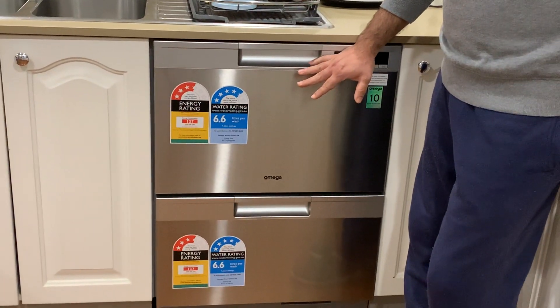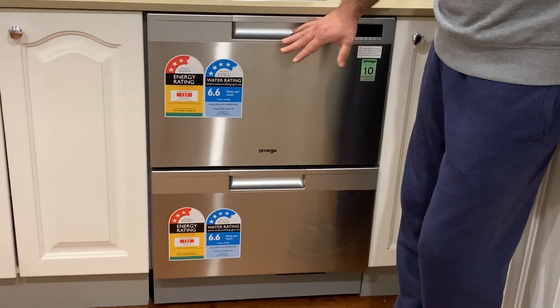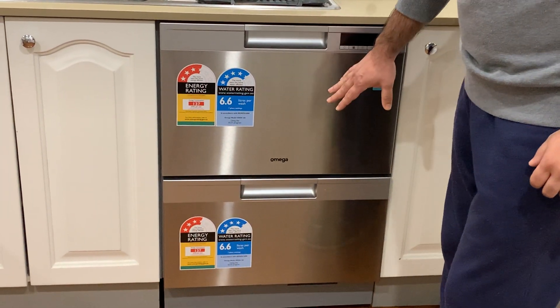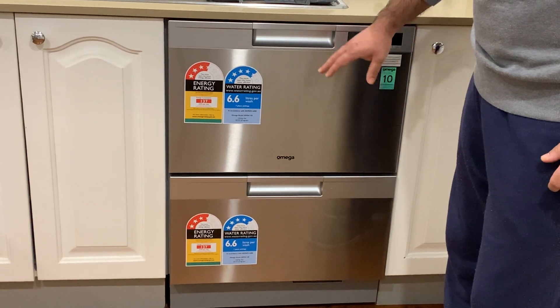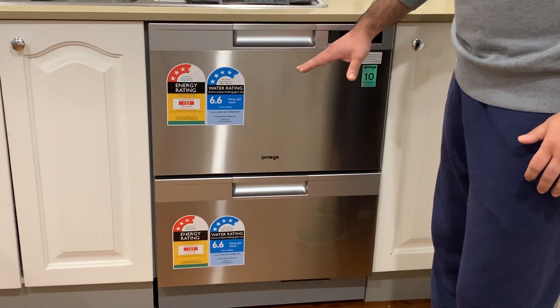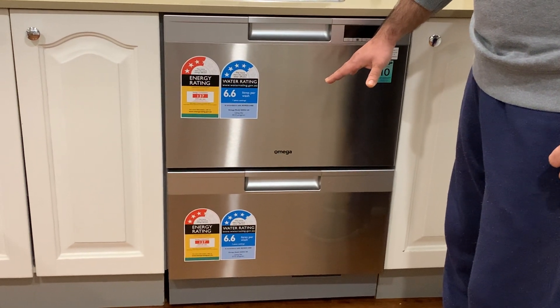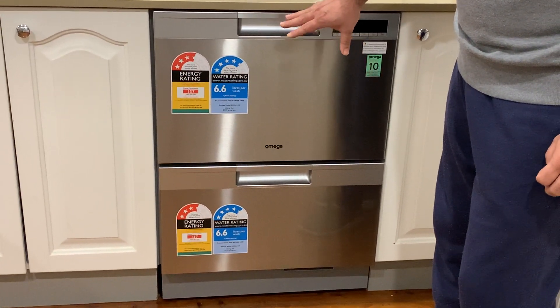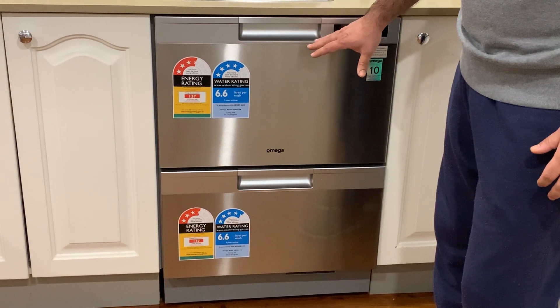We received this dishwasher a few weeks ago and we are really happy with it. It has got two drawers as you can see. Both these two drawers are basically dishwashers in themselves. One appears to be bigger than the other but they are actually of the same size.